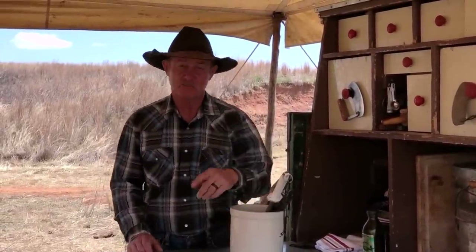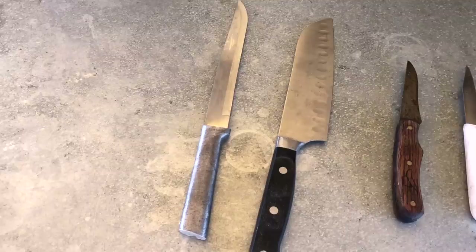Hey folks, glad y'all stopped by camp. Today I'm going to show you my top tips and tricks for having a sharp knife — and not only that, how to keep it sharp, clean them, and take care of them.